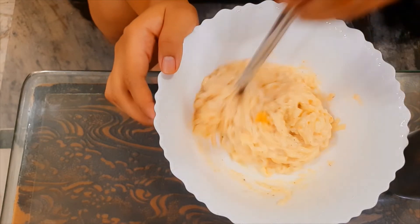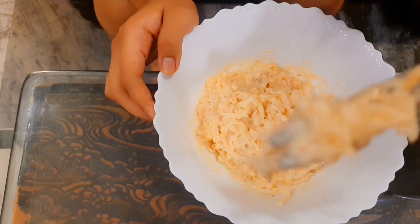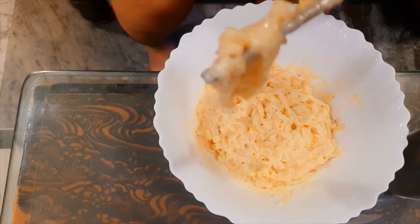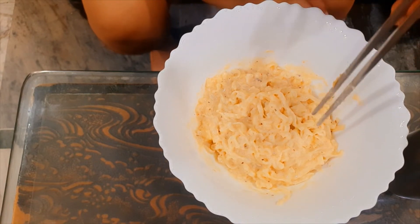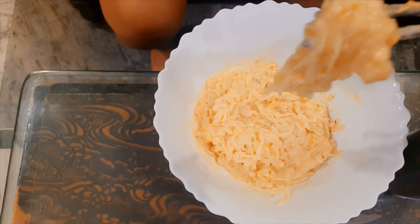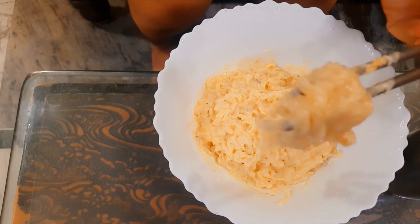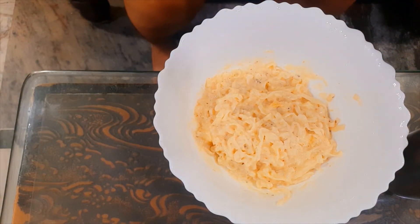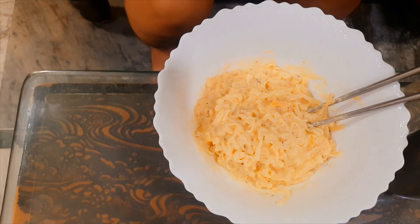Now let's taste it. It's very yummy and cheesy and awesome — it's like heaven! You want to eat? Have some. I'm going to enjoy it. Enjoy!